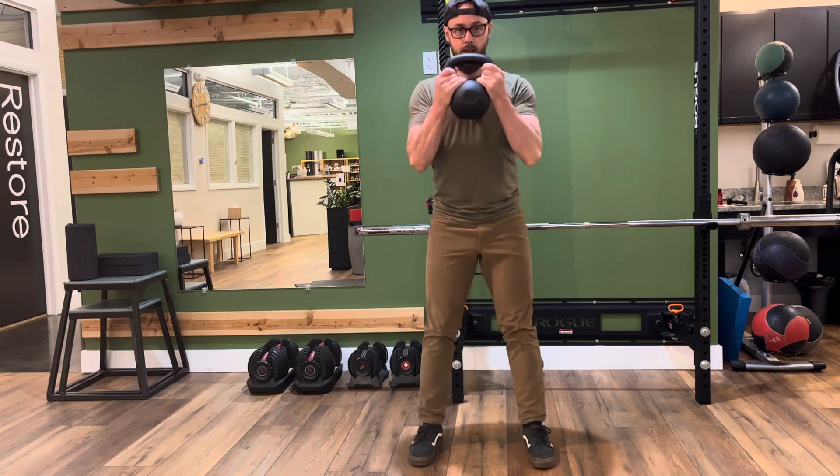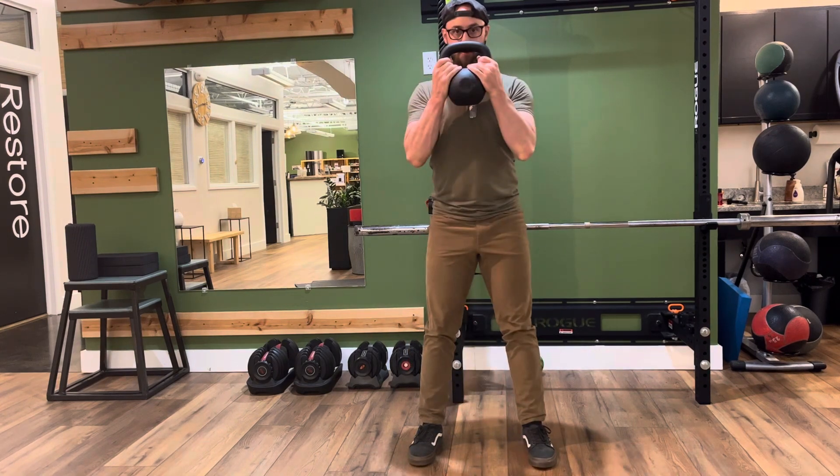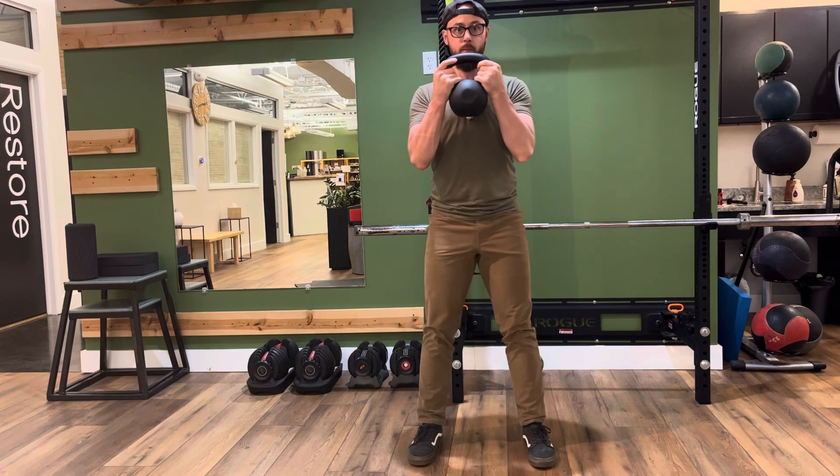So kettlebell here — snap it up, take it back to the floor, snap it up. You want to stop at the floor and you want to stop at the snap.